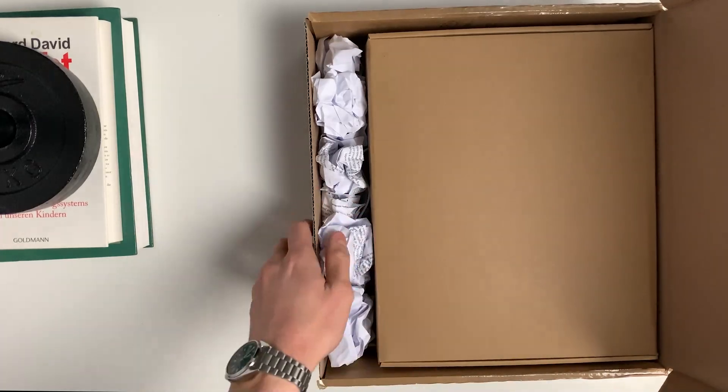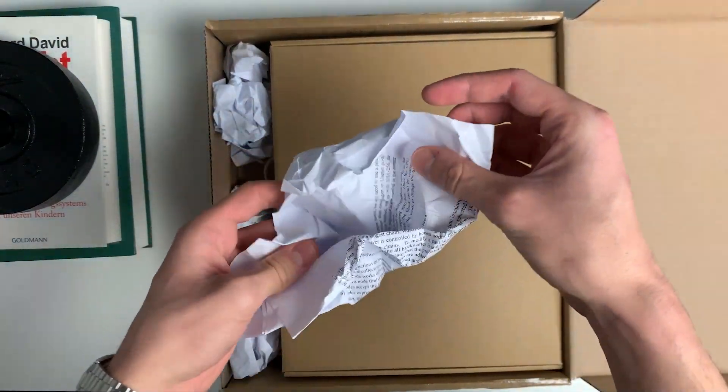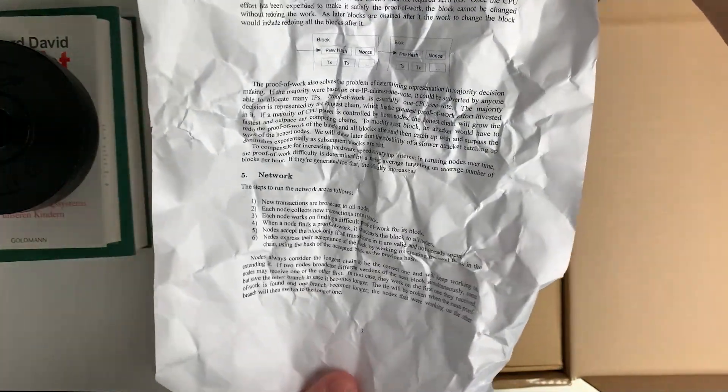After I've opened the first package I'm greeted with another smaller box covered in crumpled up paper. But it's not just any paper — it's the white paper of the most secure blockchain in the world, Bitcoin. And it's protecting your Avado from being damaged while it's being shipped to you.